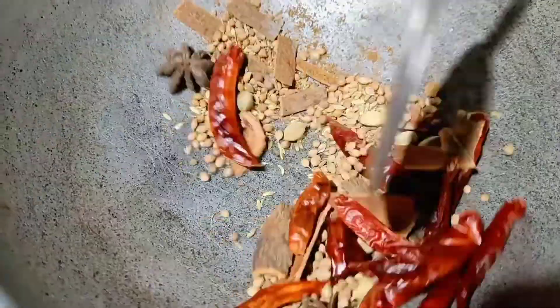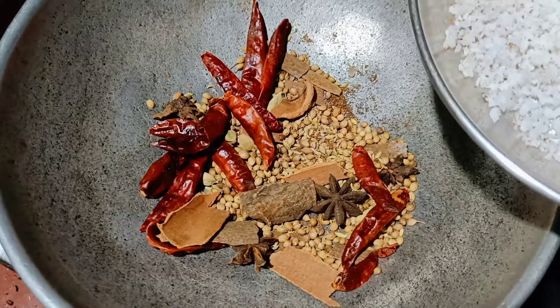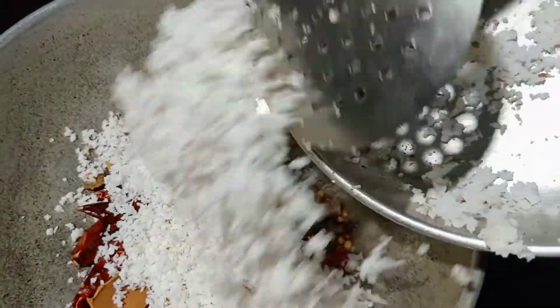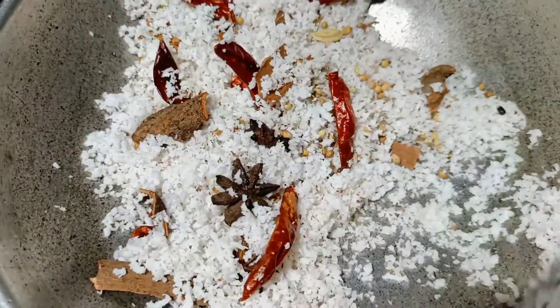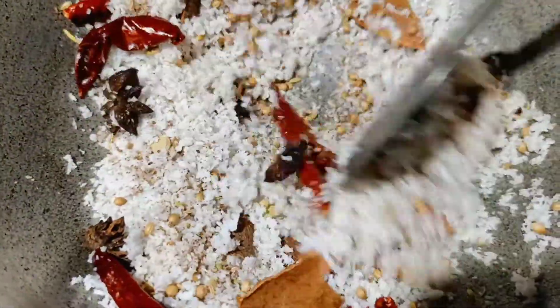Add the onion. We will toast the onion and add the onion. Let's add the brown color.